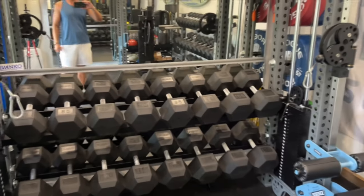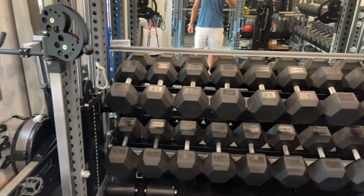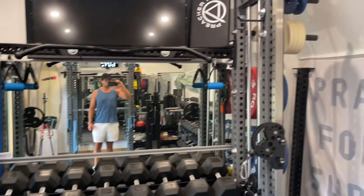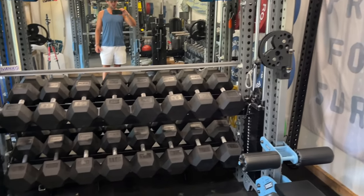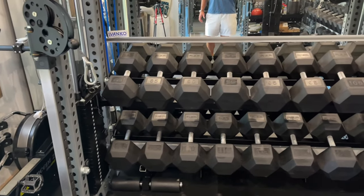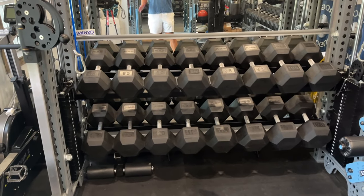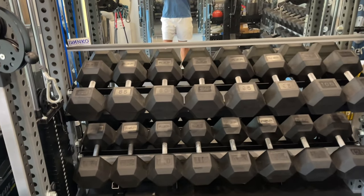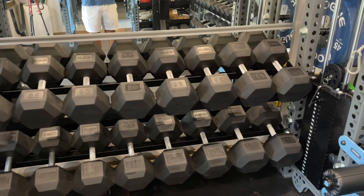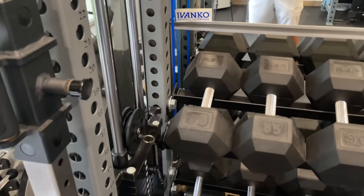These are the Stray Dog trays, and this is the setup I have between the two SorenX cable columns. These are the adjustable columns from SorenX and the trays just fit. I have my REP dumbbells on the two trays with the columns — these ones go from 85 up to 120 pounds — and it's tight but it just fits.